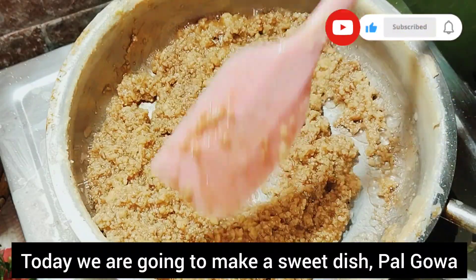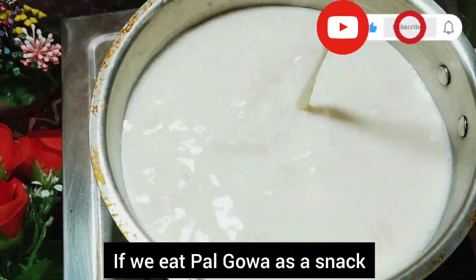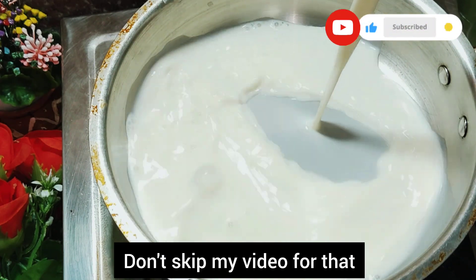I'm going to show you how sweet it is. That is a Palgoba. We are going to have a little bit of Palgoba. There is a little bit of Palgoba.